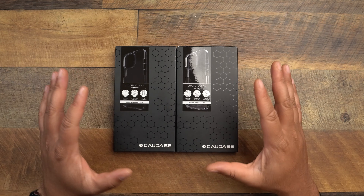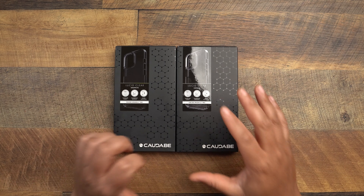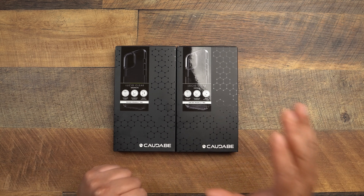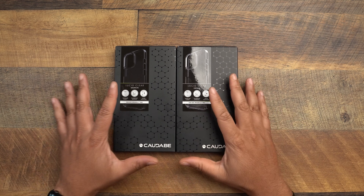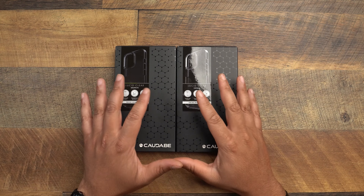Today we are looking at the Caudabe Lucid — this is going to be Caudabe's clear offering. If you know me, you know I'm an advocate and my number one case this year so far, nothing has been able to take it off the pedestal — that's going to be the Caudabe Sheath, and they also make the Caudabe Synthesis. I did dedicate reviews for both of those and I'll link those down below. But some people just like to have a clear case because you want to show off that beautiful back, and I don't blame you.